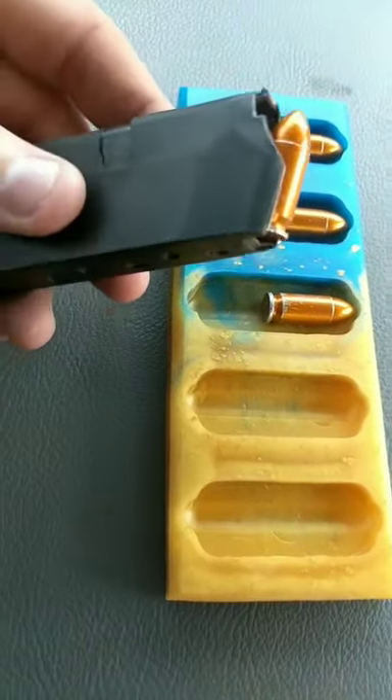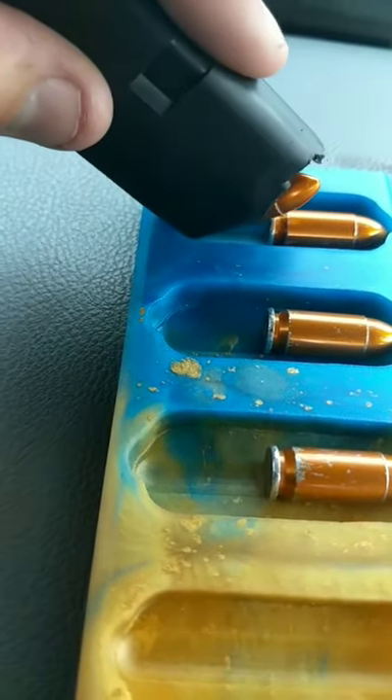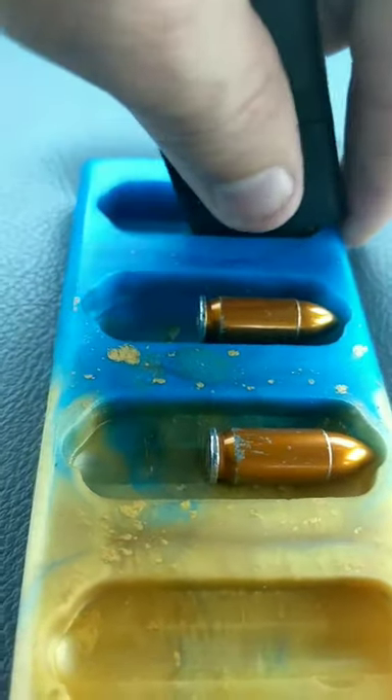If you're using this, all you've got to do is take the magazine, put it in the slot so that the back of the magazine fits down into the slot, push forward, rotate it forward, and slide.